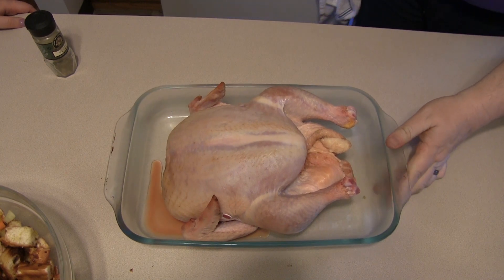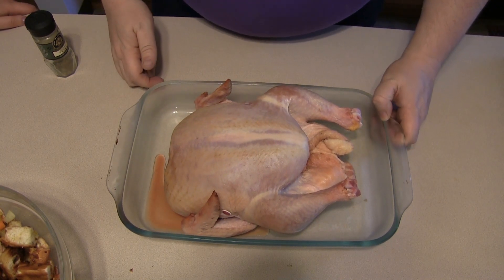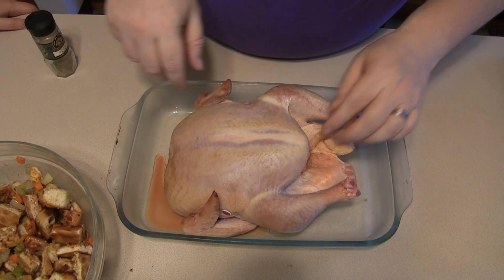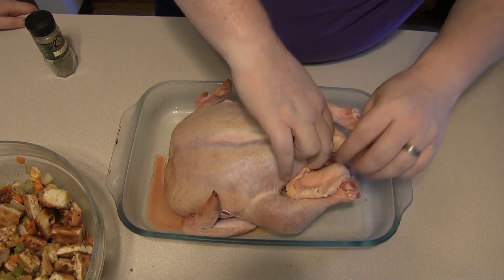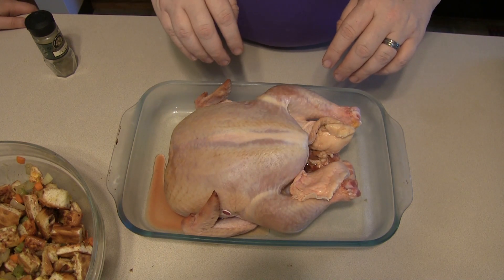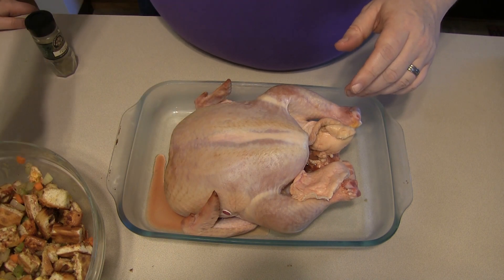There's our chicken after about eight hours of sitting in the fridge — looks like a raw chicken. Joelle has stepped away because she's not all about this part of it. Now you want to take your pizza stuffing and stick it into the cavity of the chicken. This is not going to be fun — it might be hot.